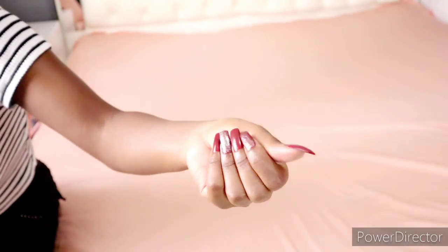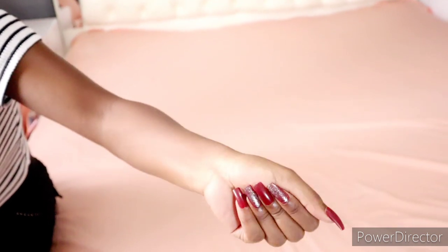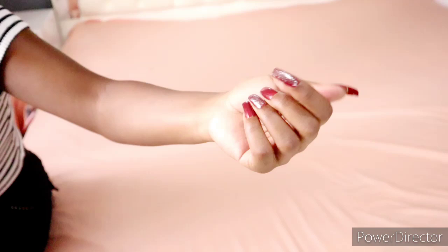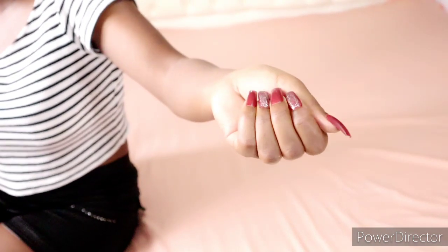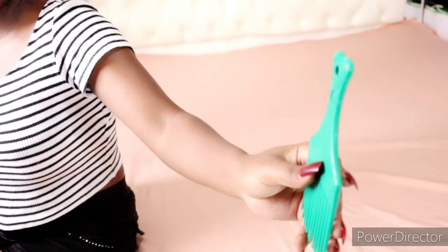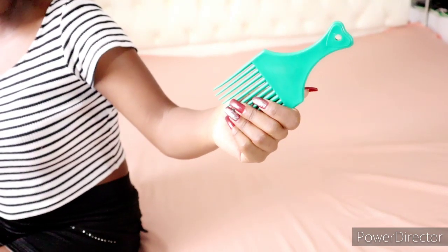Hello beautiful people, welcome back to my YouTube channel. If you're new, make sure you subscribe. In today's video, I'm just gonna show you how I spread my bed. For those girls who have got long nails like mine, you don't have to struggle with your nails — your nails are so cute. I'm not gonna use these nails to spread my bed; I'm gonna use a comb to tuck in the sheets into the mattress so the bed looks so neat.